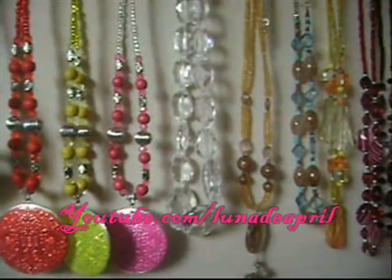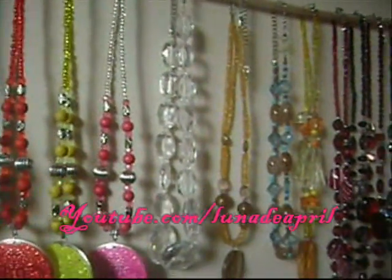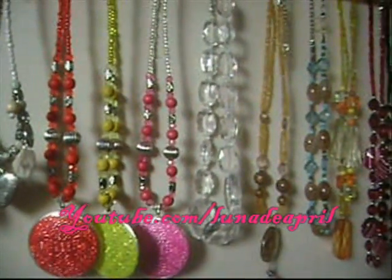So all you need is a thumbtack, some ribbon, and a wall. See the pretty ribbon? All you need to do is thumbtack the ribbon to the wall and then just hang your necklaces. Genius, right? And this can also be a way that you decorate your room as well.